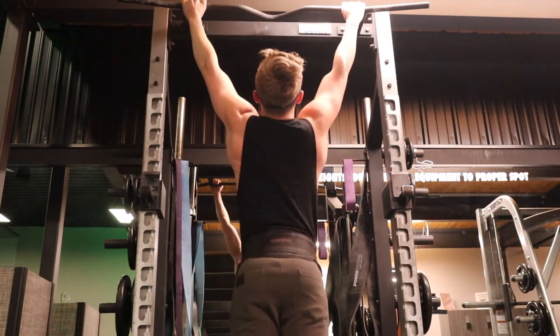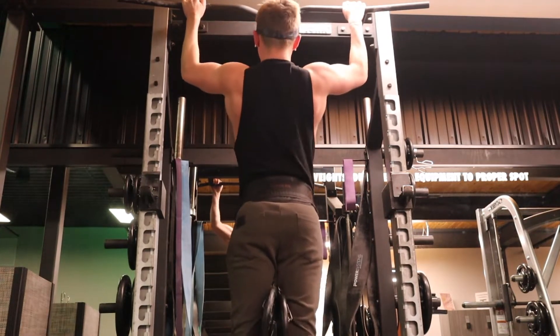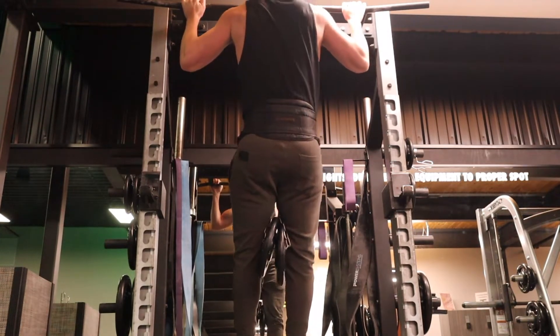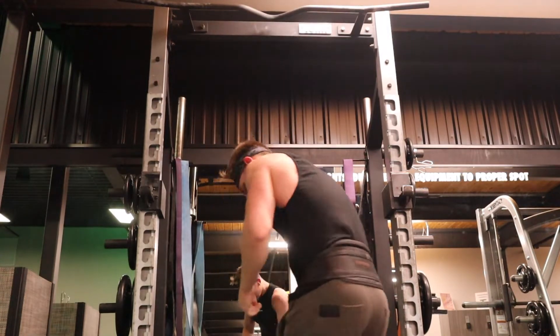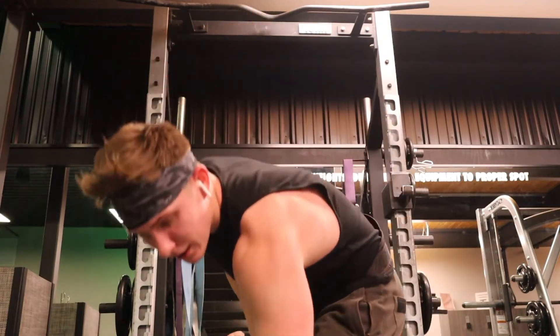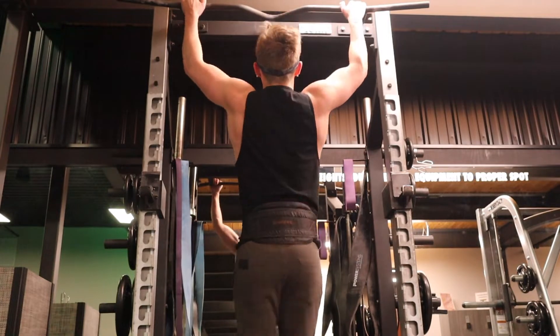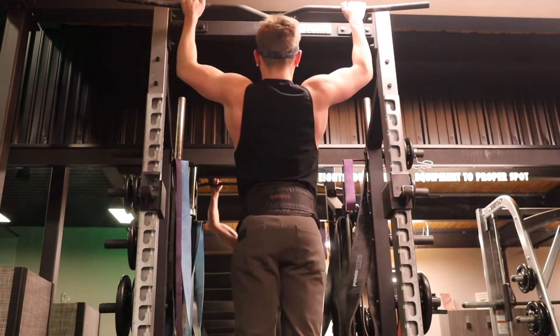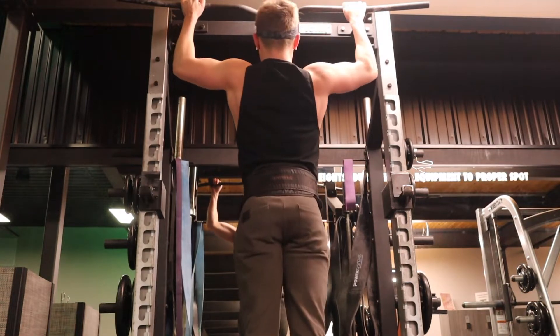I worked up to a top heavy set with 20 pounds attached, taken to failure, and then past failure with some assisted reps. After that I stripped the weight off — the goal was eight reps but I hit failure around six, then did jump-assist reps just to make sure I was getting past failure and really gassing the lats.